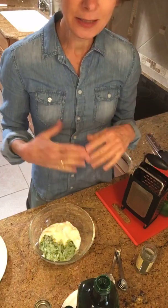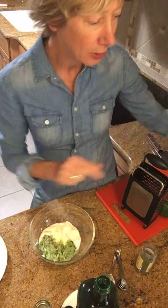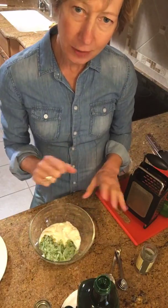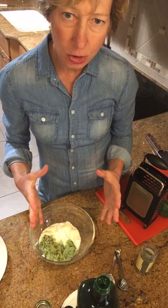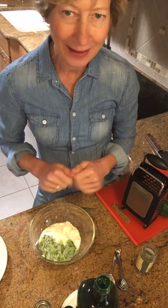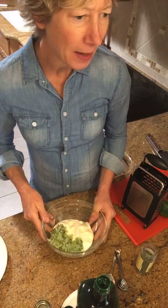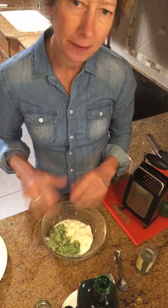Cucumber is a really juicy fruit — it's got a lot of water in it — so once you've shredded it, just take a paper towel or two, pile in the shredded cucumber, take it over to the sink, and squeeze it out so you drain a lot of the water out. Because it is such a watery vegetable, if you don't do that you're going to get a pretty watery dip or spread. I've already squeezed the moisture out, and I used about half of a large cucumber, so I have about a cup of shredded cucumber.